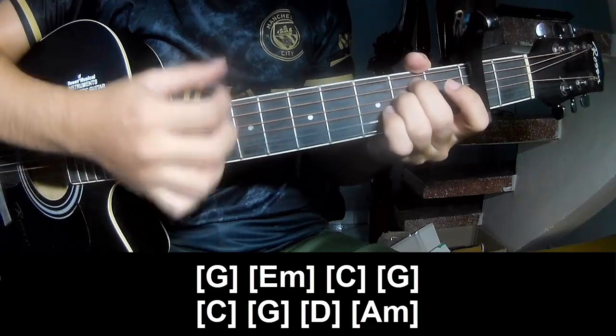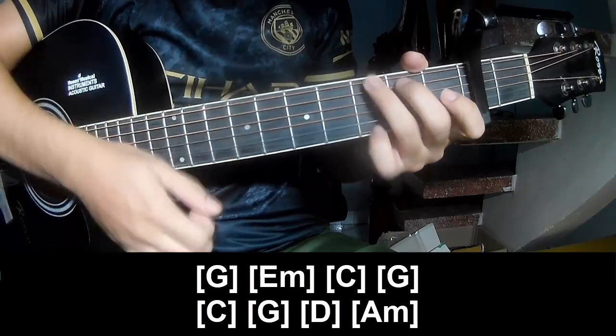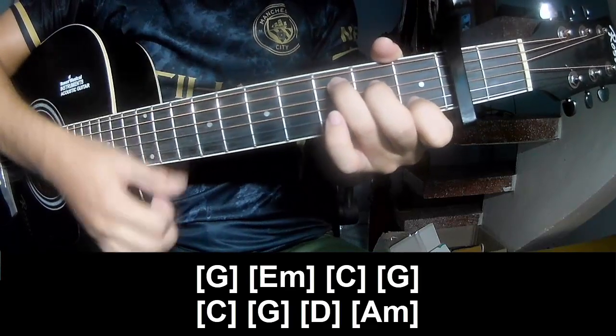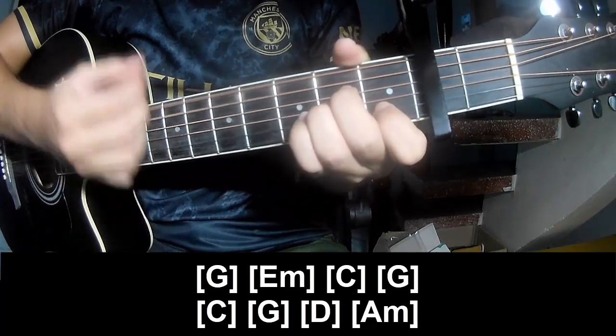The chord sequence is: Em, C, G, C, G, Em, Am.